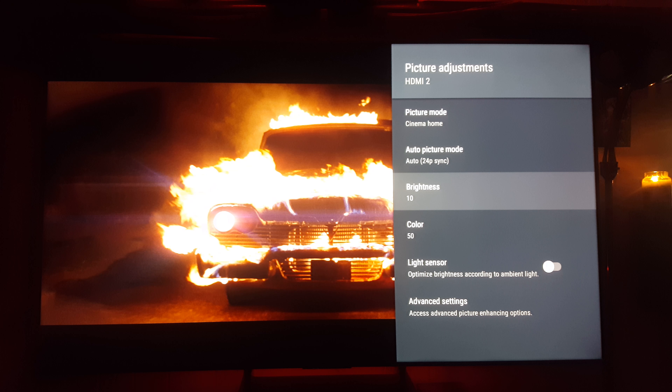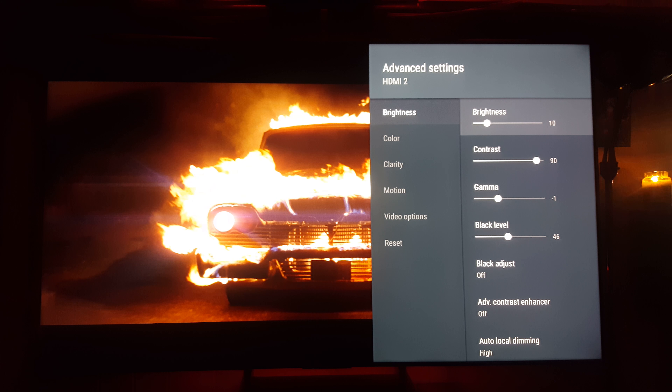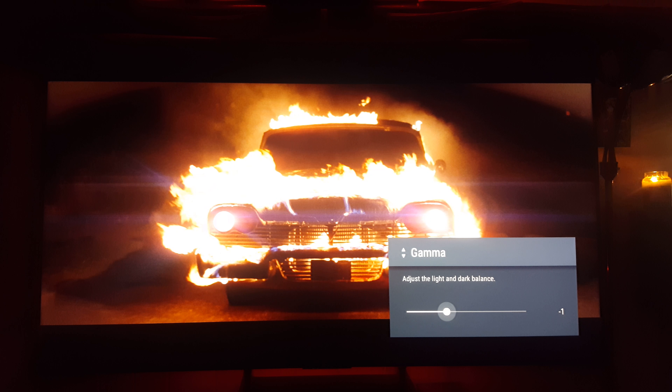Alright guys, these settings are primarily for those much older softer Blu-rays or even standard definition DVDs that you want to watch that are extremely soft. This isn't for your high quality DVDs or Blu-rays - these are for those older ones. Some of my favorites, guilty pleasure - Christine, the Stephen King movie, same with Cujo, or Highlander, Godfather. Some of those classic films just weren't meant to be on displays that are 900 to a thousand nits.